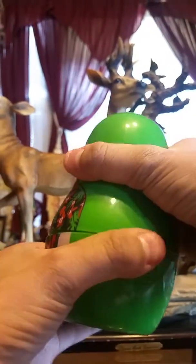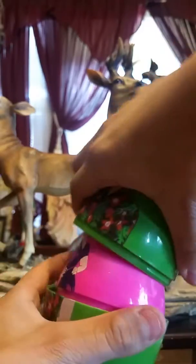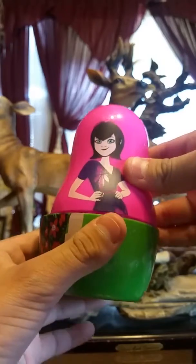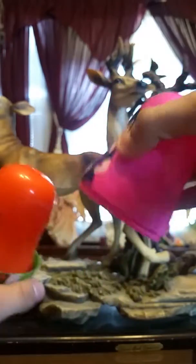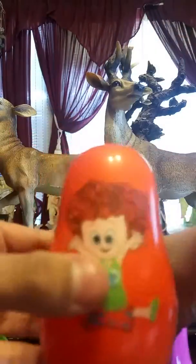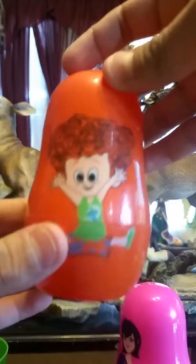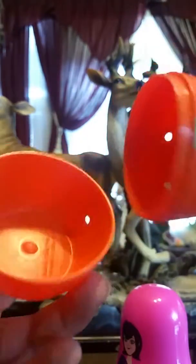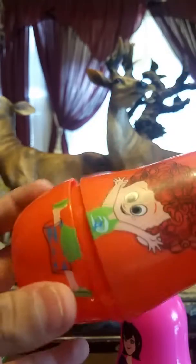What you do is open this up and there are three characters inside. Here's Dracula right here. Now here's Mavis — it looks like the other half of Mavis is cracked right here, see. And now on this orange one it shows Dennis.